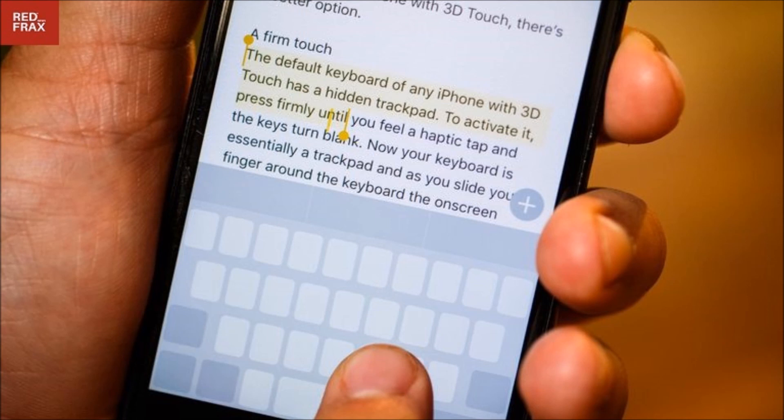Now that you are a master editor, you can type all those blue bubbles with speed and accuracy.